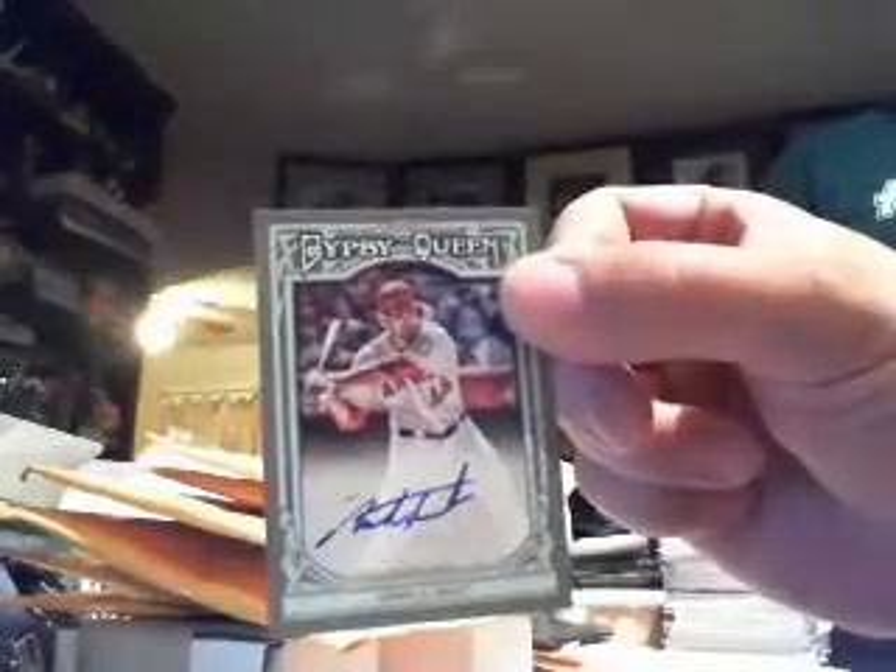Hey, a couple MVP cards. Hey, that ain't a bad one. First autograph out of the box — Gypsy Queen Mark Trumbo, on-card auto. I got sleeves in there too.